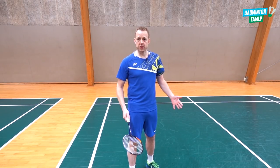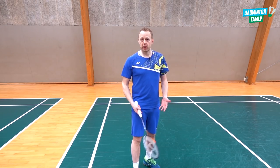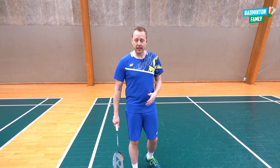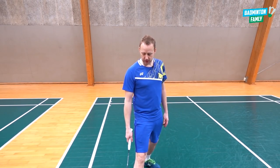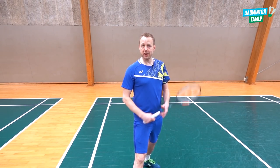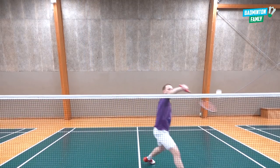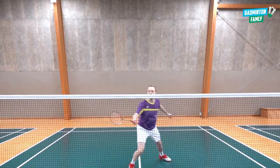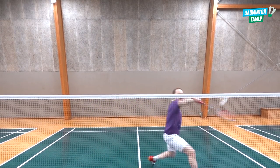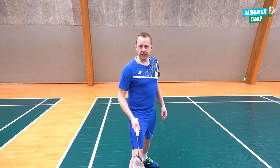The first thing here is the basic position - we have the big wide lunge. When we land, for right-handed players, with the right foot out here with the heel on the floor, we have the side to the net. When we have the side to the net, it's easier for us to reach for the shuttle, to be in better balance, and it's also easier for us to move backwards again towards the center position.